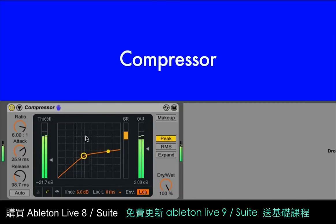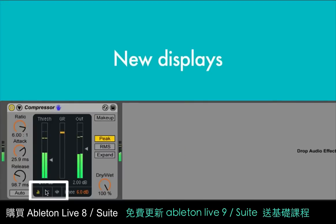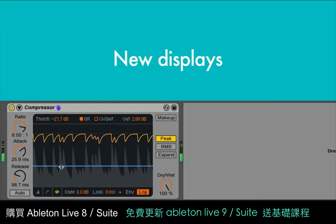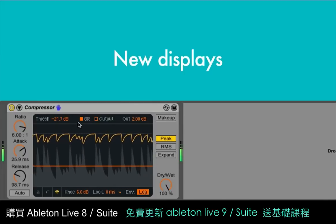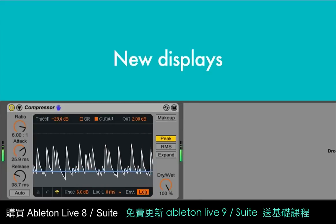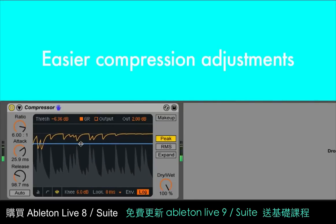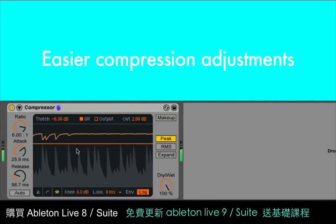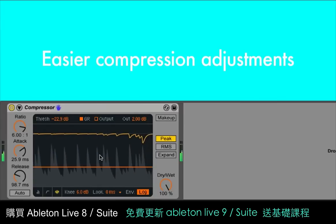We've done a full overhaul of Live's original compressor device. The display can now be switched between the classic transfer curve, a collapsed view that shows only the essential controls and meters, and a new gain reduction display that shows changes to the signal level over time. This view can be toggled between showing the amount of gain reduction and a superimposed input and output level, and is really handy for fine-tuning your compression amounts. This line represents the threshold, and as you drag it down to meet the peaks in the audio, the upper line shows the changes in gain reduction.